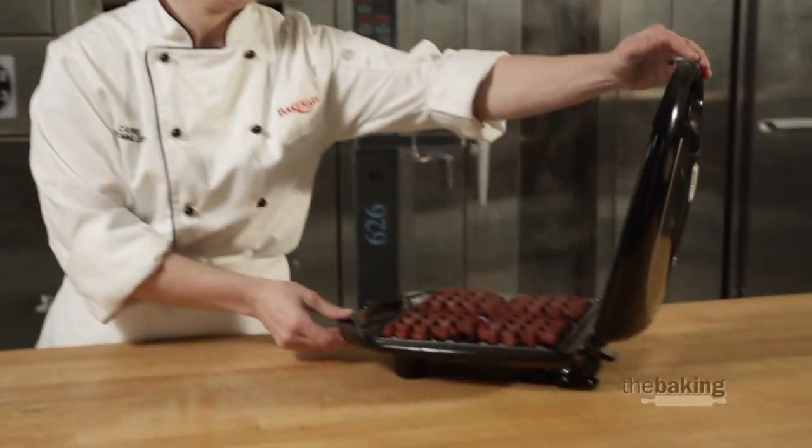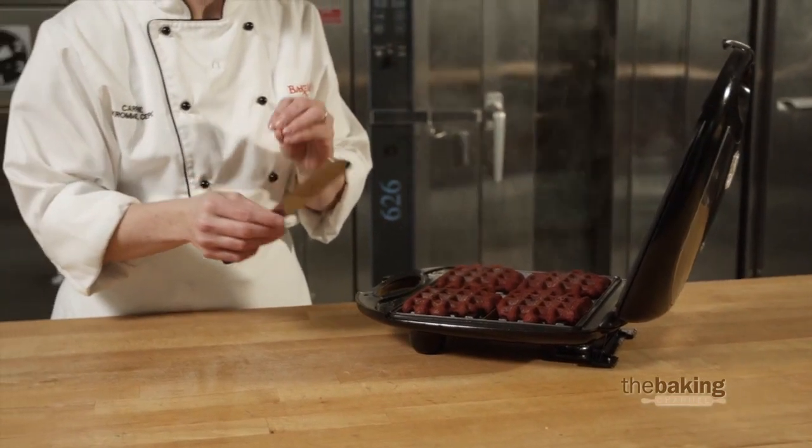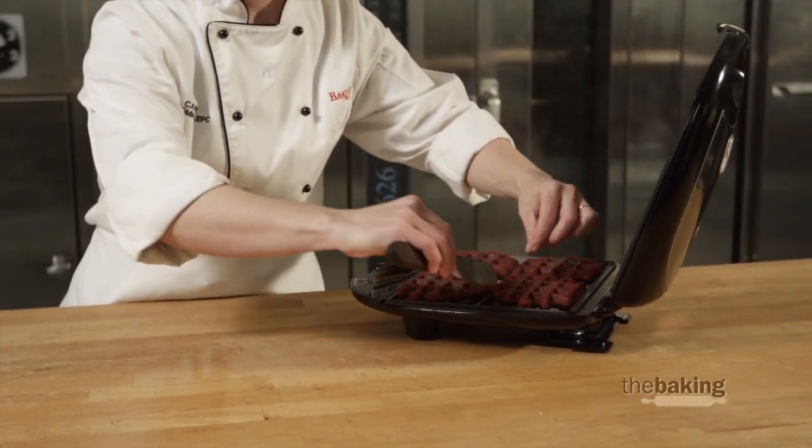Let's check them out. Using an offset spatula or a fork — something you can use to pick up the waffles — you want to make sure that they're fully cooked.